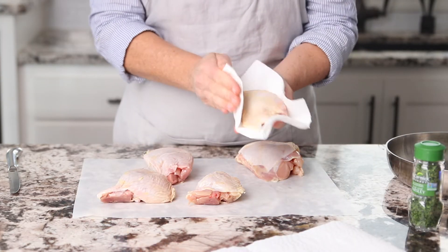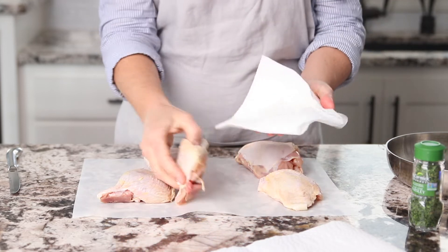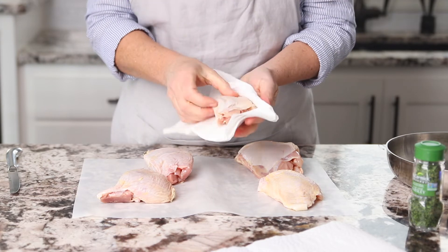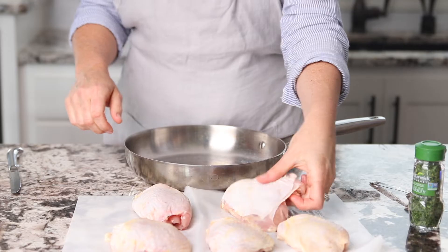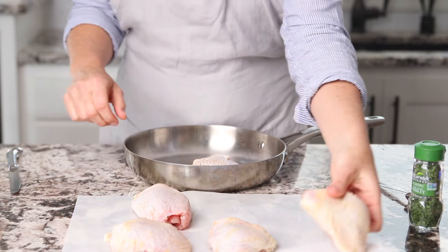Place the chicken thighs onto parchment paper and pat them dry. There's no need to rinse chicken — it's not necessary and it's also not recommended by the USDA. Rinsing chicken can spread bacteria throughout your kitchen by splattering water droplets. Make sure you wash your hands well when dealing with chicken.